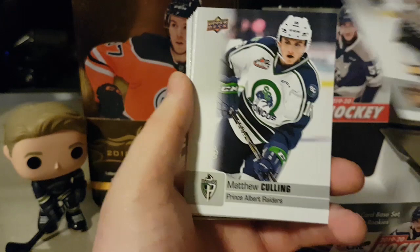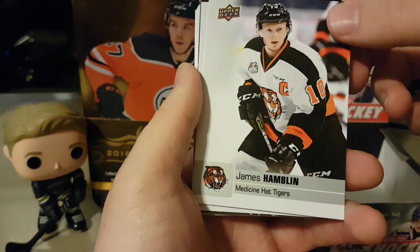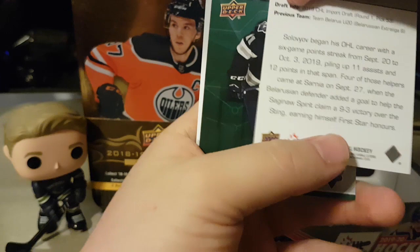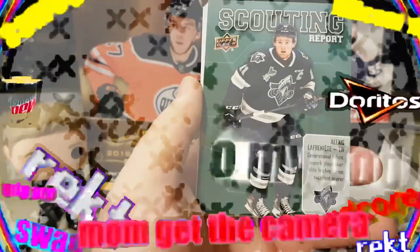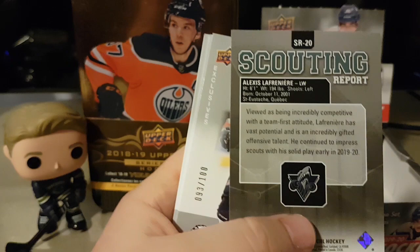Matthew Culling, Jake Durham, James Campbellin. Ilya Solovov for the Saginaw Spirit — good defenseman, I think he's from Belarus. A scouting report for Lafreniere — that's a good one. We can probably sum it up with: he is good.